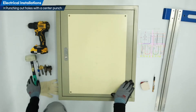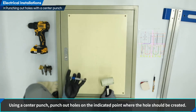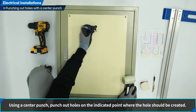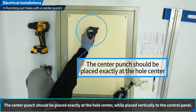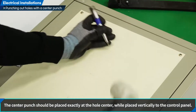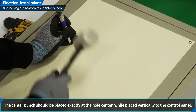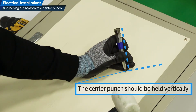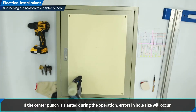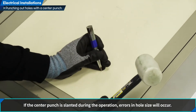Let us conduct punching work with a center punch. Conduct punching work on the locations of the holes marked with a center punch. When using the center punch vertically at the center of the hole, the center punch must be correctly located at the center of the hole. Competitors should use the center punch vertically for accurate punching at the indicated points. If the center punch is tilted, the work will not be conducted vertically and the dimensions of the hole will be changed.